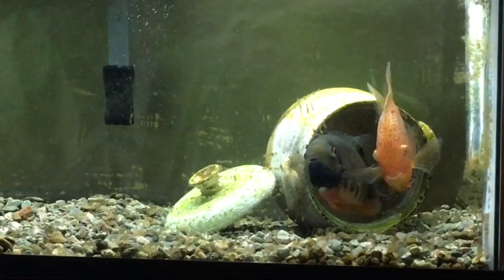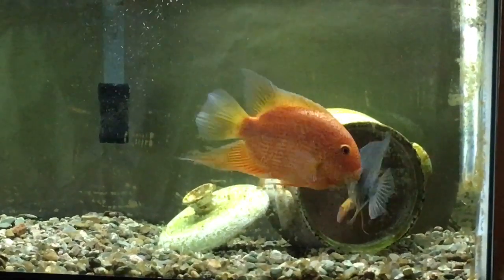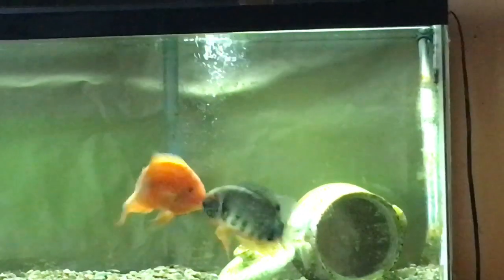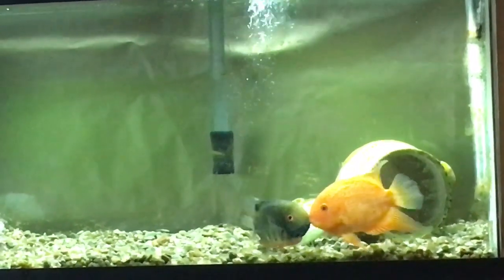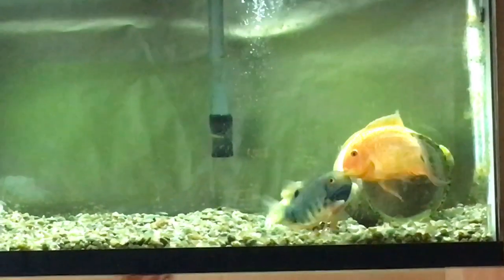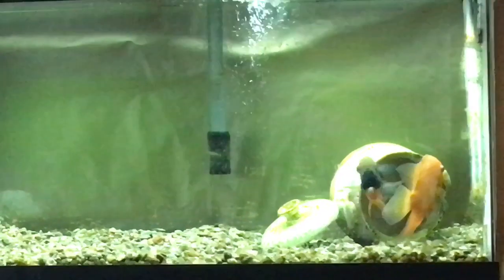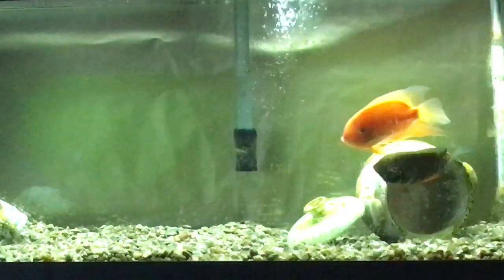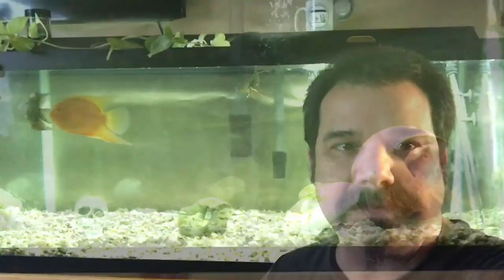Okay, I thought you guys might find that interesting. If we have some eggs, we'll come back for that. If I get too close it kind of stops them from doing it, so sorry about the long-distance shot, but I thought you guys would find this interesting — the breeding behavior between these two severums. Always fun to watch. So maybe we'll have some severum fry soon. Okay everybody, thanks for watching.